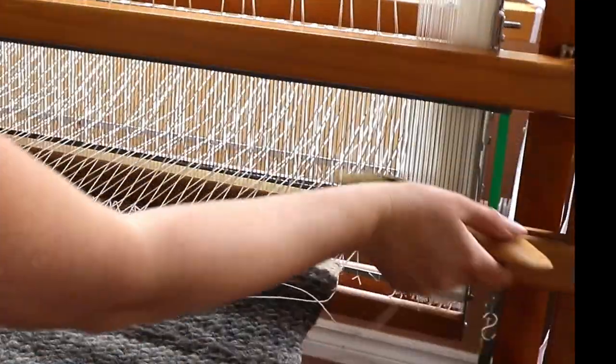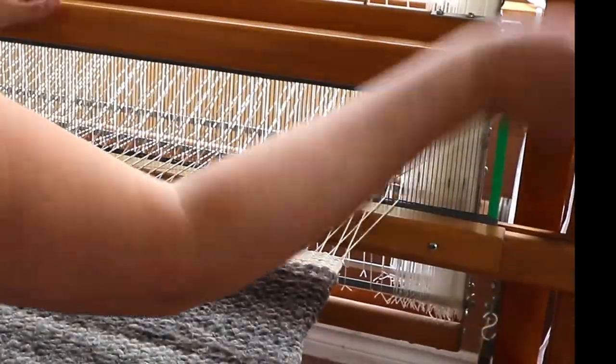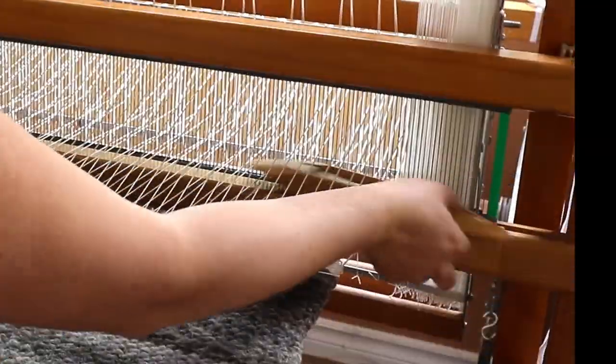I'm not a fan of fringes on a rug, so I'll weave a bit more with the cotton yarn and hem the ends by hand.